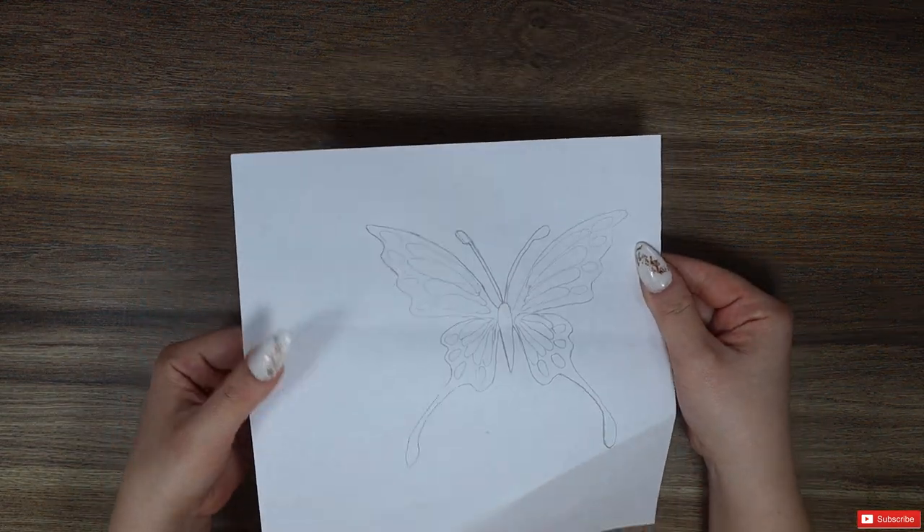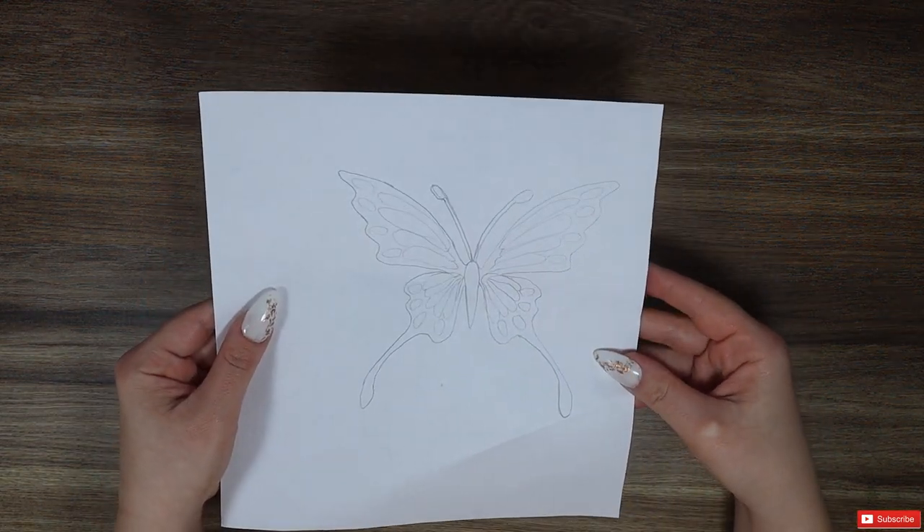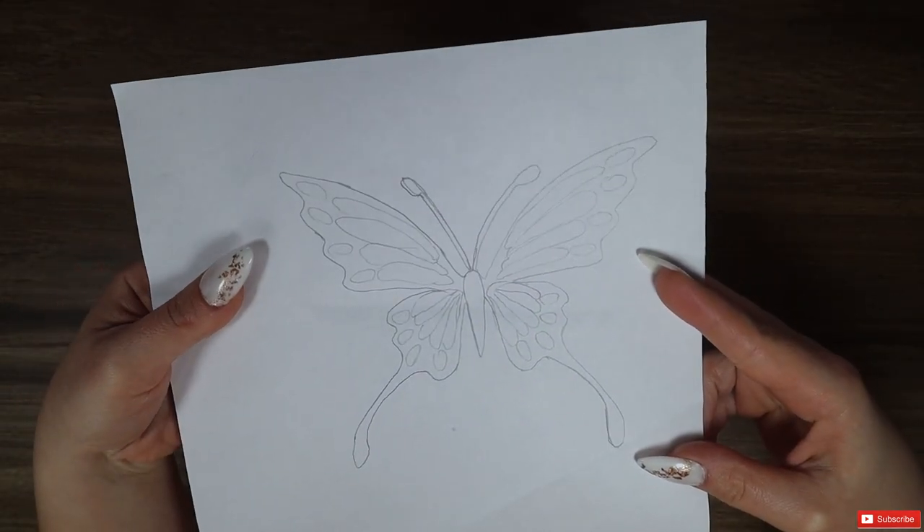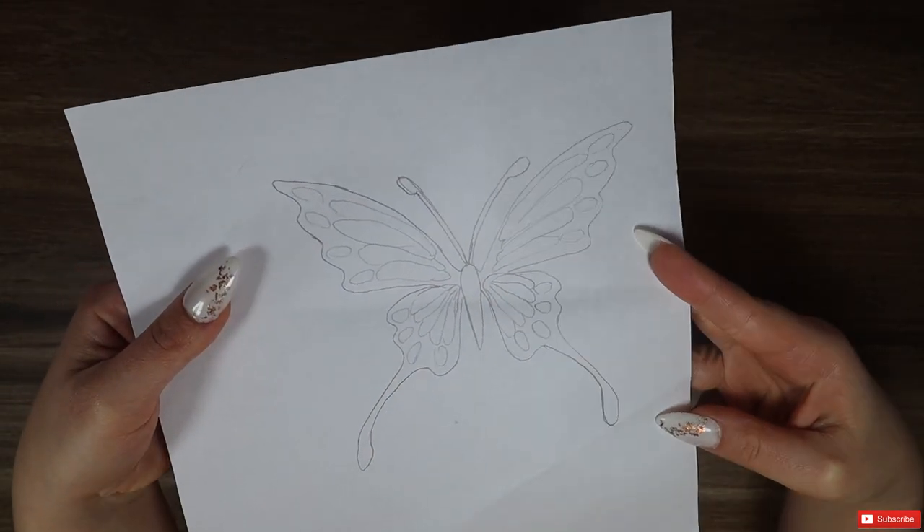Hello everybody! Today we will make an item that at a first glance looks complicated but in fact it's pretty easy and beautiful at the same time.